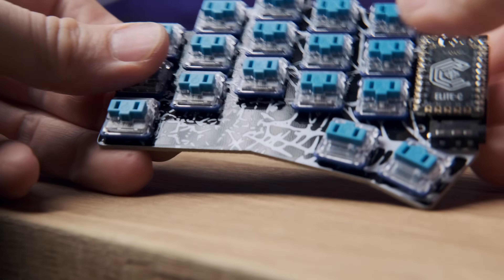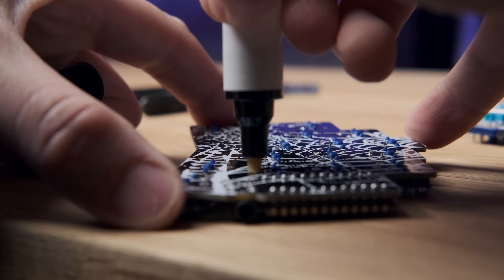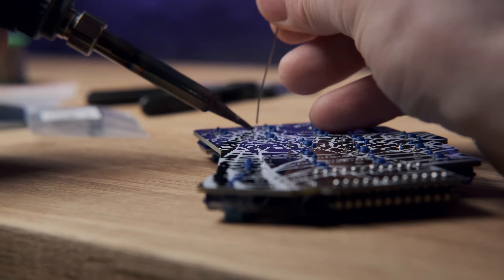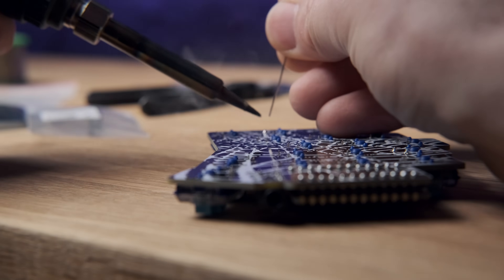34 or fewer key layouts are actually interesting because when you build them with one of these microcontrollers you don't need to use diodes — you don't need to create a matrix for the connections from the key switches to the microcontroller. So they're very easy to work with and the PCBs are very simple if you're soldering from scratch.